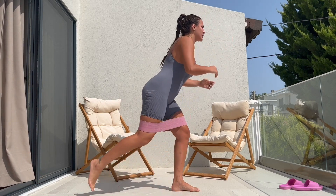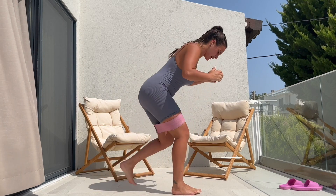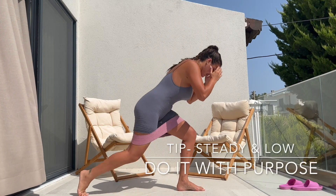I love to use a resistant band in my workouts. It just intensifies the workout for me, especially around my gluteal area.